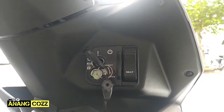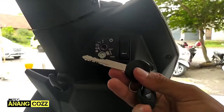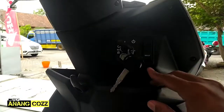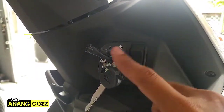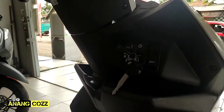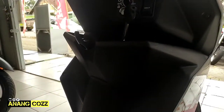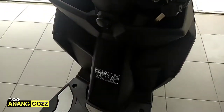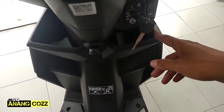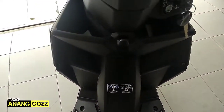Nah ini kunci kontaknya masih konvensional, jadi ini masih menggunakan anak kunci biasa, tapi sudah terintegrasi dengan pembuka jok. Jadi key shutter-nya sudah terintegrasi dengan pembuka jok, jadi gak usah repot-repot. Kalau mau buka jok tinggal pencet ini aja. Untuk kompartemennya ada dua, sebelah kanan dan sebelah kiri. Karena tipe CBS, tidak ada tempat colokan charger-nya, jadi dipakai buat kompartemen, tapi cukup sempit.